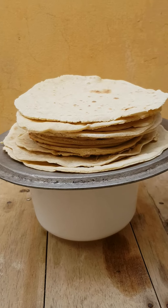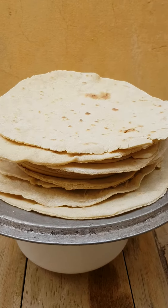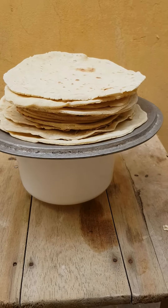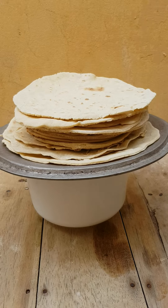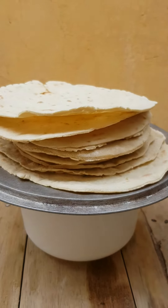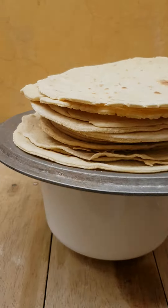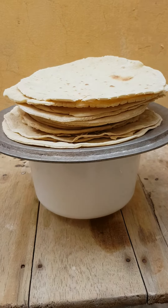That's it — that's my Lebanese Shawarma bread. You see that's the bread, looking so good, looking amazing!